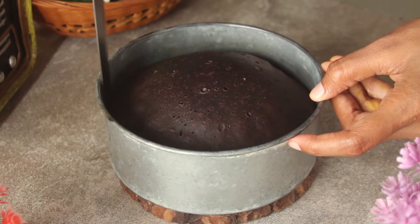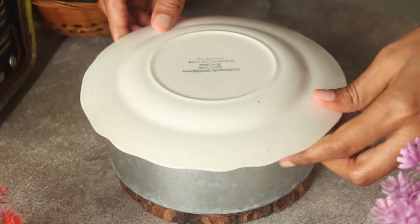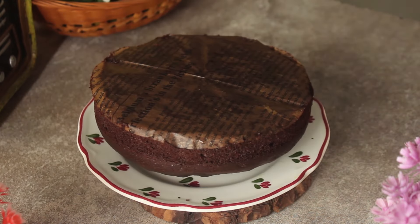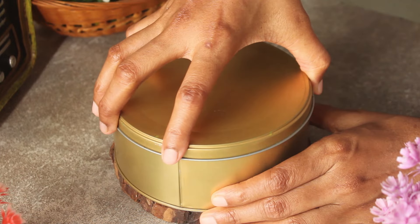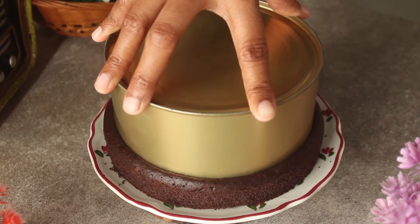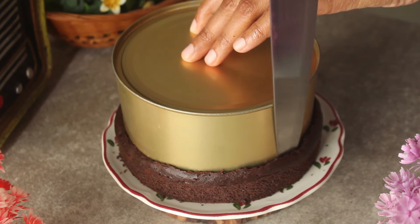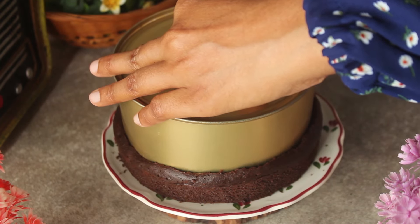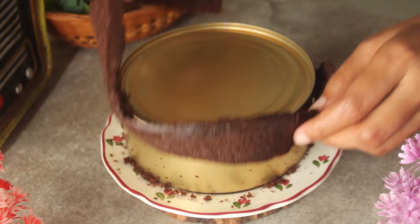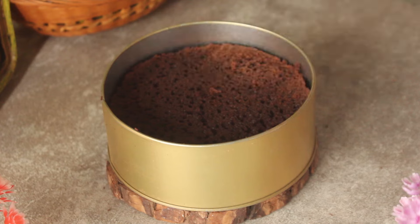When the cake is ready, we will run a knife around the edges of the pan to loosen it, then remove the cake from the pan. We will place butter paper on it, and using a pan like those used in bakeries, we will cut the sponge and trim the edges from the sides. Now the sponge is ready for the dream cake.